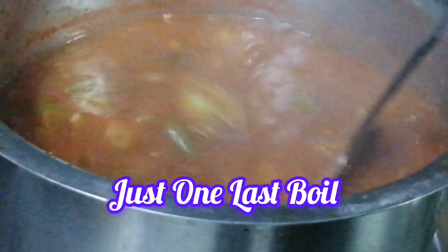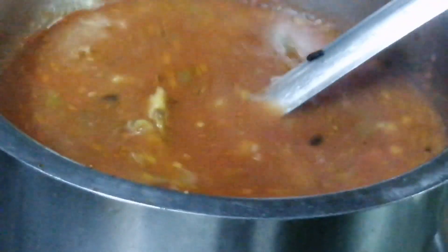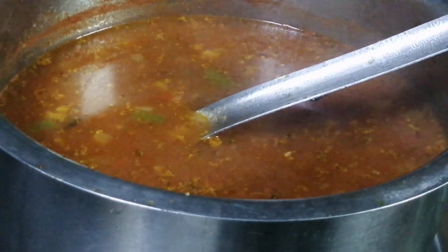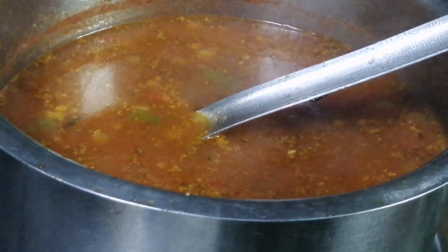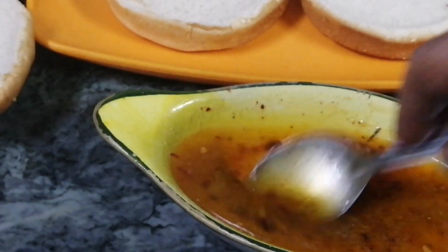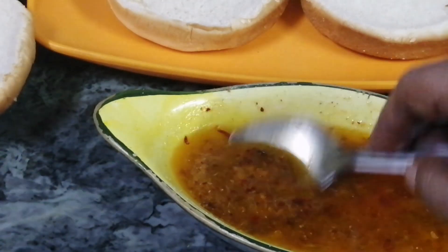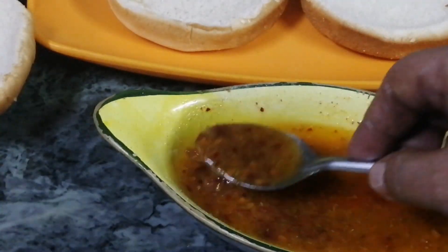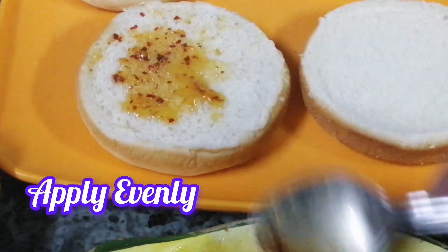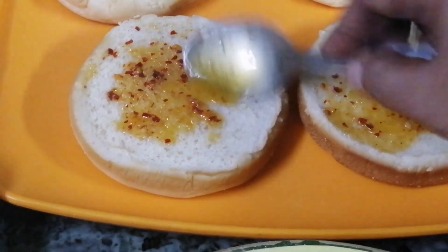Just one boil and adjust the seasoning according to your family's taste — this is my mixed vegetable soup with leftover things to serve. I am going to apply the butter on the bread and put it on slow heat.